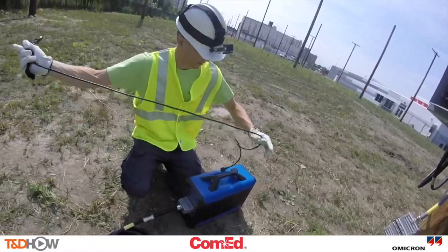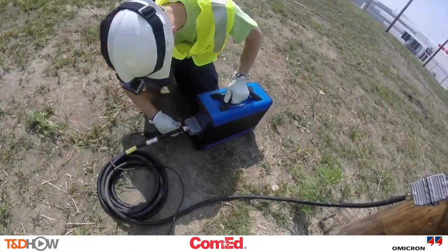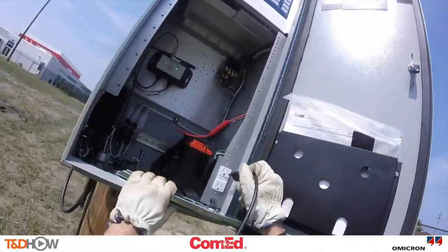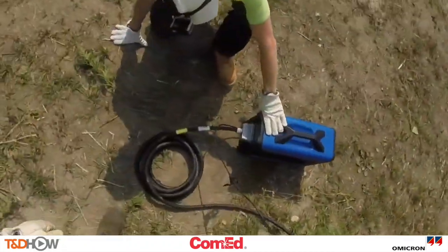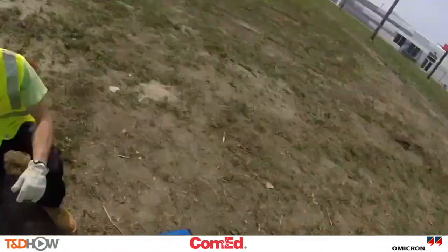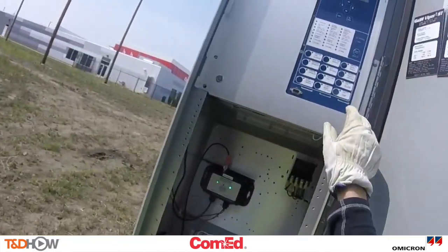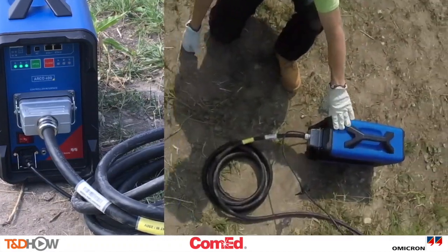Coming hot. Now upon starting up the ARCO it will configure itself, and the line worker performs a trip and close check through the controller front panel to see if the recloser control is doing this basic function. You see that here on the front panel of the ARCO 400. You've got all three open here.